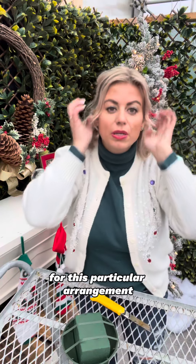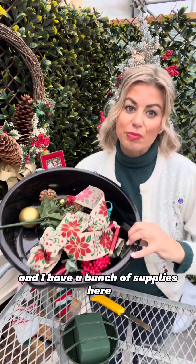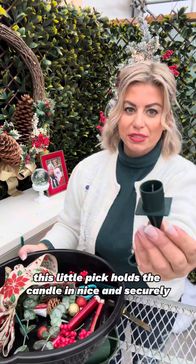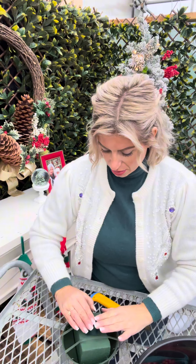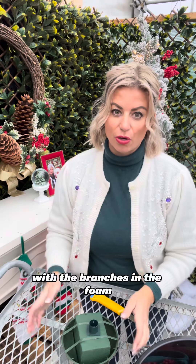For this particular arrangement we are going to put a candle in the middle and I have a bunch of supplies here. This little pick holds the candle in nice and securely. I like to use it right in the center and I like to put it in before I begin so that there's space for it with the branches in the foam.